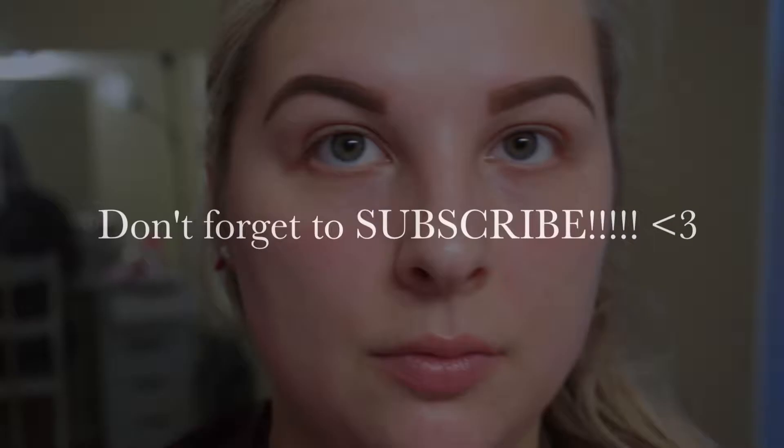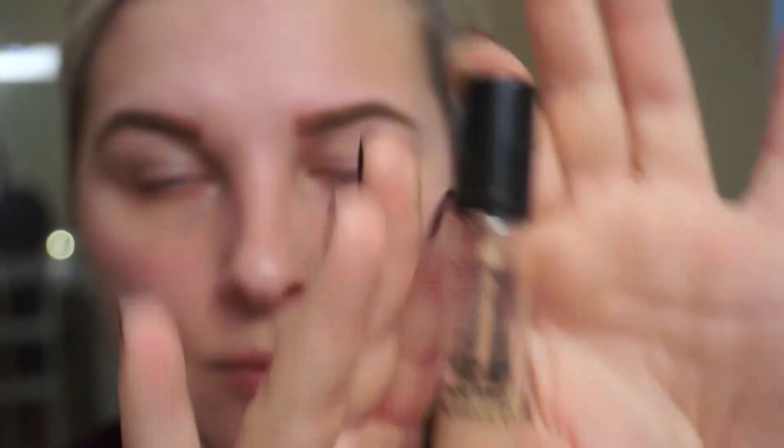Hi guys, I'm so excited to be back filming. I'm sorry it's been so long — work has been so crazy with Christmas. I'm just going to be doing something super easy, kind of fall inspired, so if you want to see how I got this look, just keep watching. Love you!